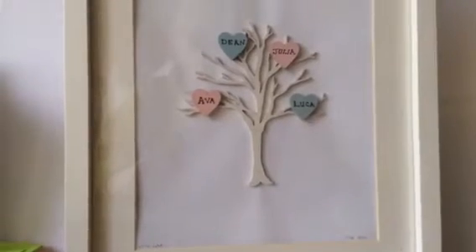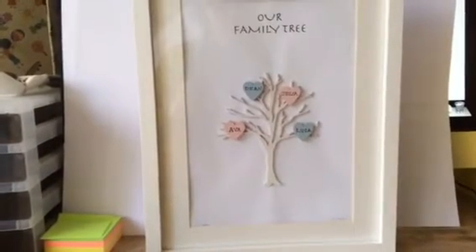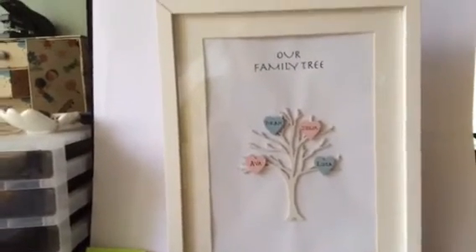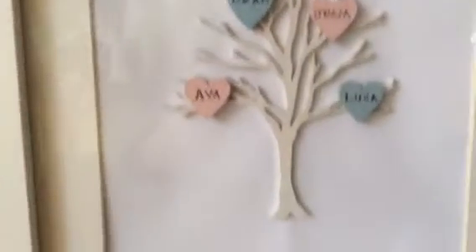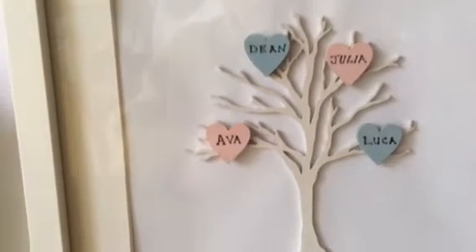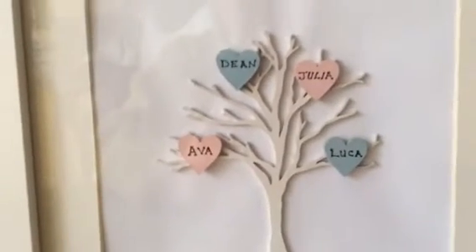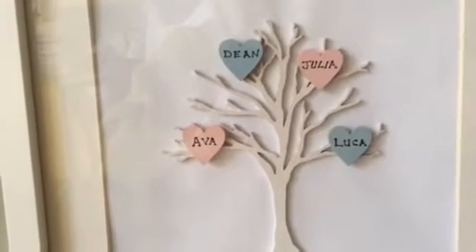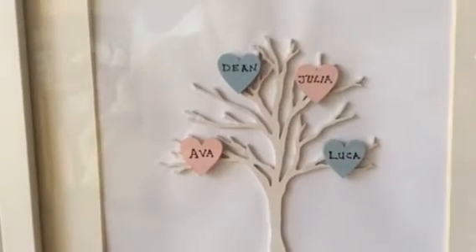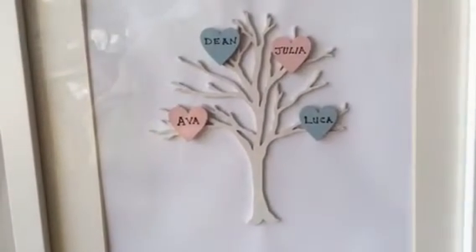I just had to do the second one, it was just so cute. This is the first one I've done and it's using the tree and obviously some of those love hearts. I just printed out our family tree on a piece of A4 paper and painted the tree in this warm white colour, painted the hearts all in chalk paint and just wrote on Dean who's my son, Julia who's his partner, Luca is my grandson who's five in December, and Ava's my granddaughter who'll be two in January. I didn't want to add anything else to it — I thought it just needed to be very elegant and simple.